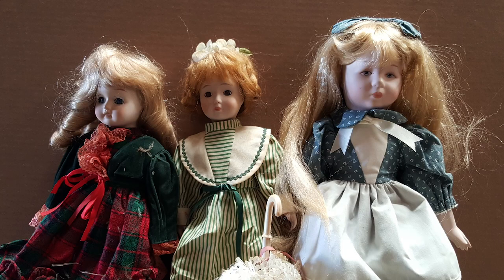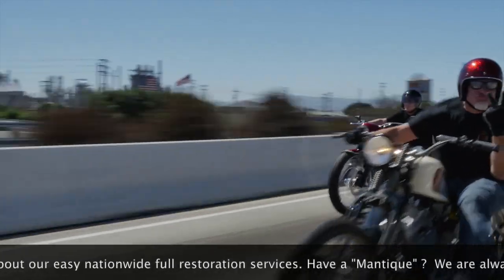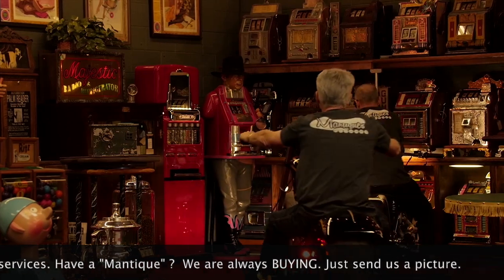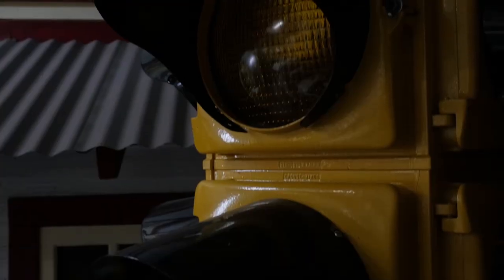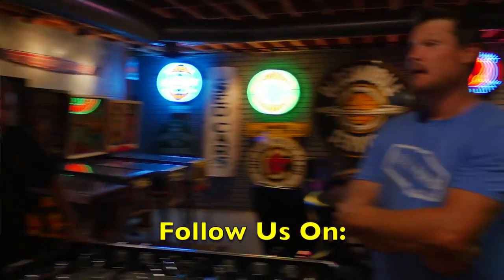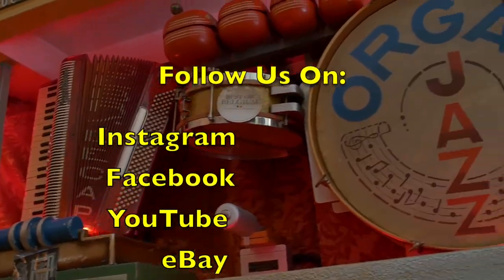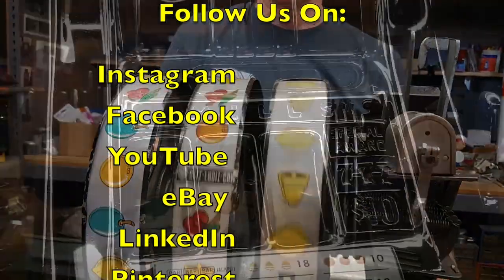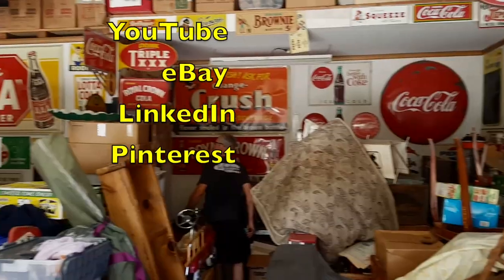These are antiques. These are mantiques. Follow Jim and Jeff from 9 to 5 or after hours as they buy, sell, and restore the coolest stuff for the coolest collectors worldwide. We're picking, we're bringing stuff every day in and out. We're shaking and baking. This is their store, these are their customers.